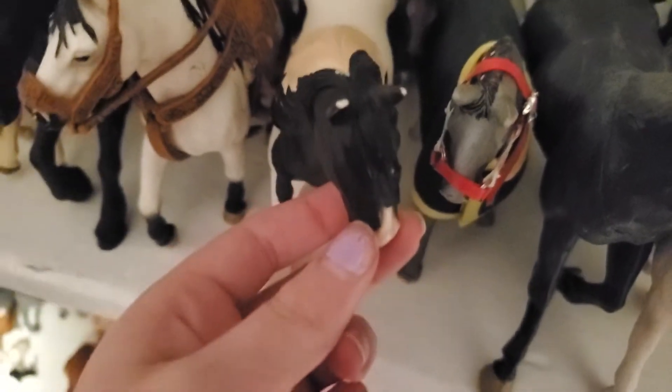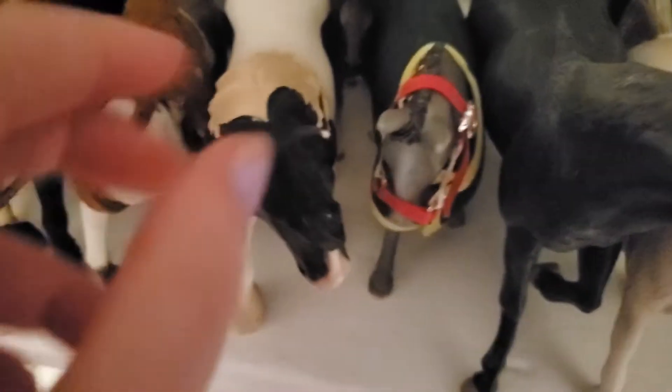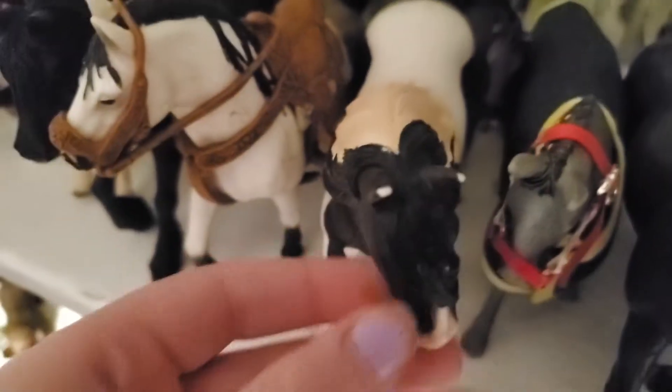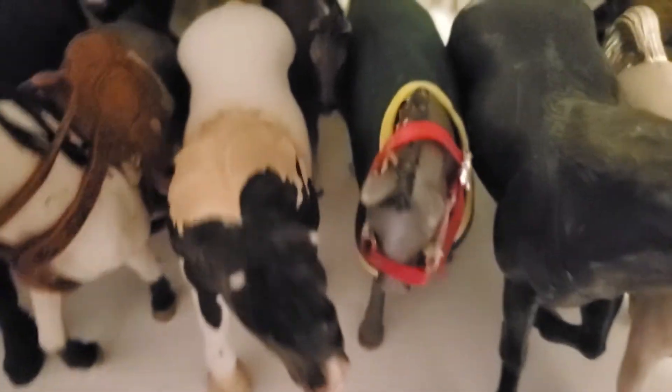Over here we have this guy and his name is Comanche. If you guys watch my channel, my real horse's name is Comanche and he looks exactly like this, which is really cool. Then here we have Dapple — if you guys watch my Snowflake Stable series, I did quit on that unfortunately because I just didn't have the time.